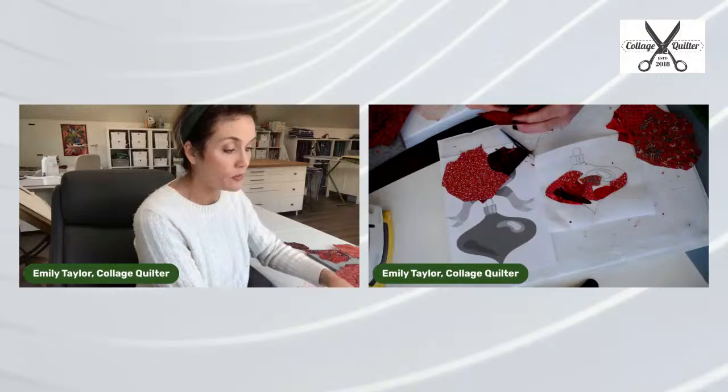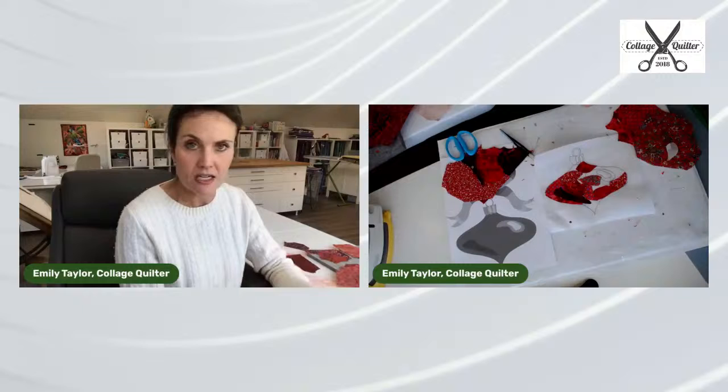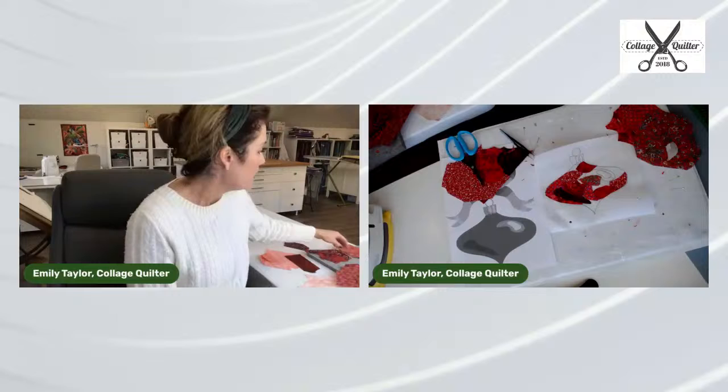Do I care about the direction of the grain when placing small pieces? In collage quilting, I don't worry about the grain of the fabric, because it's not being sewn — there's no stretching going on. That adhesive also stabilizes it a little bit more, so I don't worry about grain.